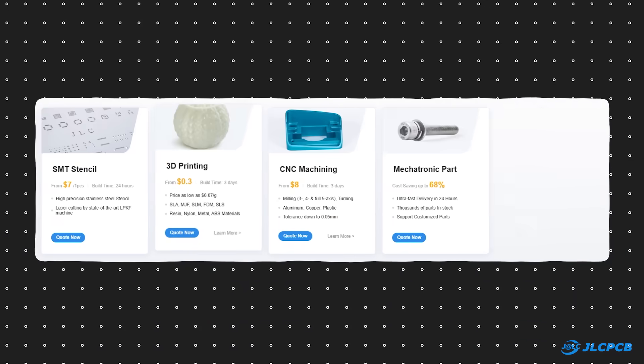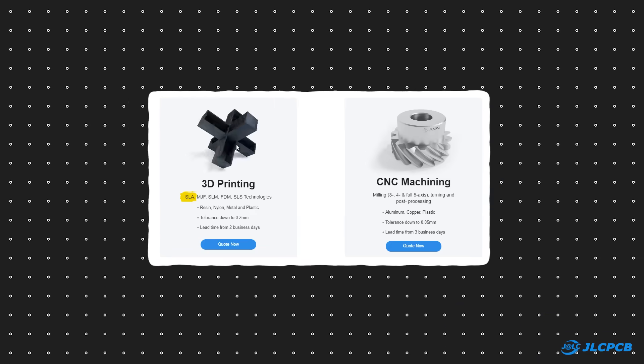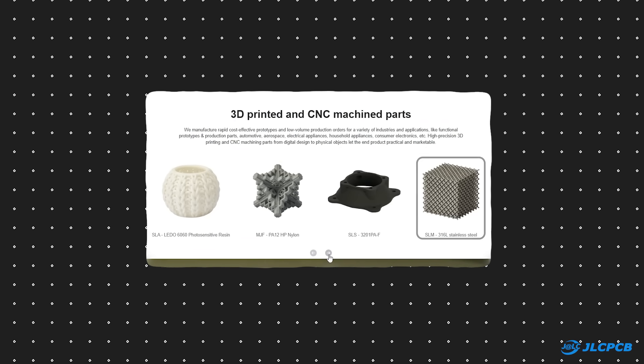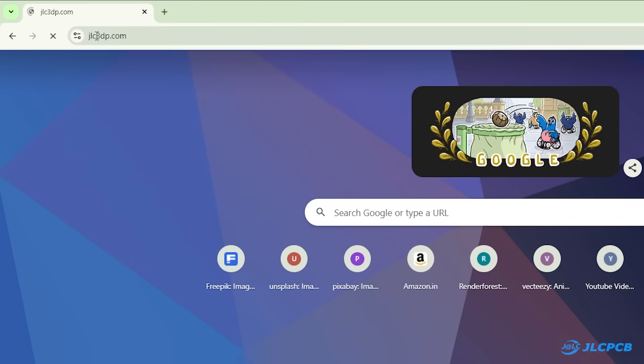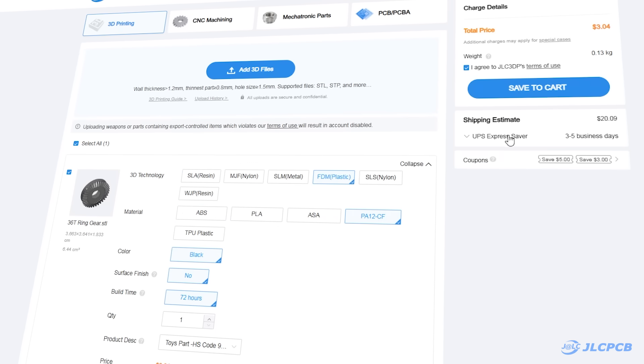Besides PCBs, they also provide 3D printing and CNC machining services. They offer 3D printing services with different technologies, materials, and surface finishes. They also provide metal 3D printing services. To order your 3D printed parts, visit JLC3DP.com, upload your CAD file, choose your settings, and place the order.